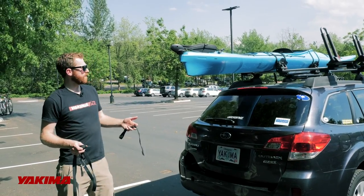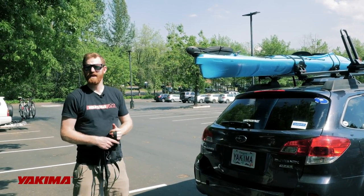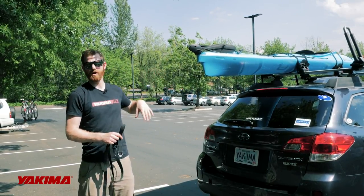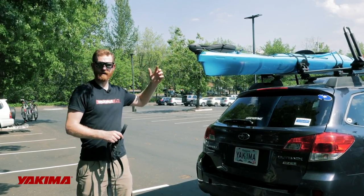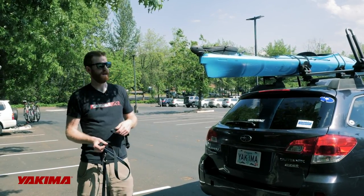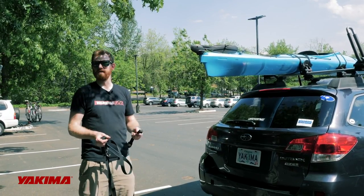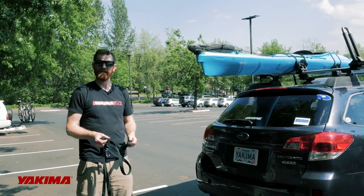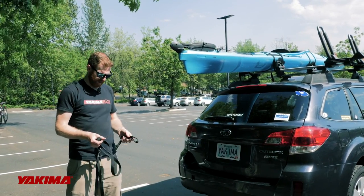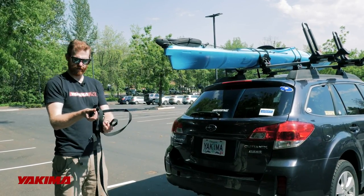We've secured the kayak down to the saddle set and showed you how to do it to a J-cradle before that. The bow stern tie downs are the last step and the process is the same regardless of whether you've used a J-cradle or a saddle set. Remember, bow stern tie downs come with every mount we sell for a reason — it's really the way to finish the tie down to your vehicle, makes it fully secure, and it's an essential part of the tie down process. The bow stern tie down essentially has two parts: a short strap and a long strap with a hook.